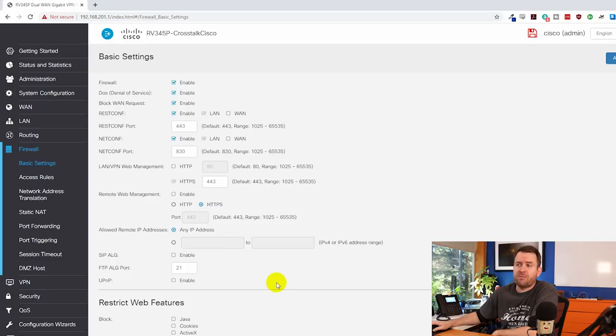I didn't dig into the firewall section too much, but I imagine anything you'd ever want to do with a firewall you could do with this device. There are access rules, NAT, static NAT settings, port forwarding, port triggering, DMZ settings, etc. One thing I do like is that SIP ALG and Universal Plug and Play are both disabled by default — which they should be.